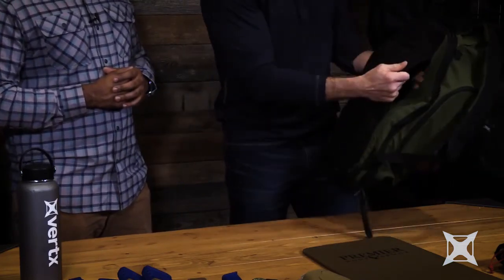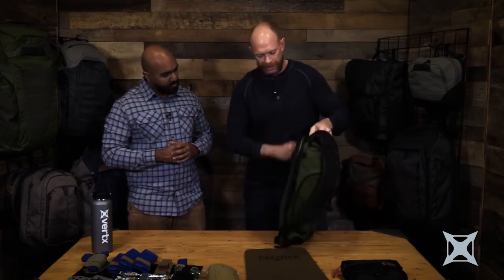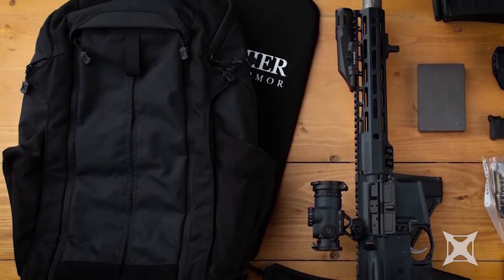It still has that luggage pass-through handle so it can slide through there. But we can also use this as a ballistic shield for that Captain America feature. All of our bags are designed to take ballistic panels, and we've also incorporated Velcro openings on the inside to make it easier to put in hard plates as well. All of our partners are making these specifically to the size of the bag.